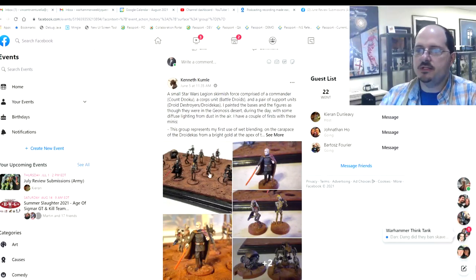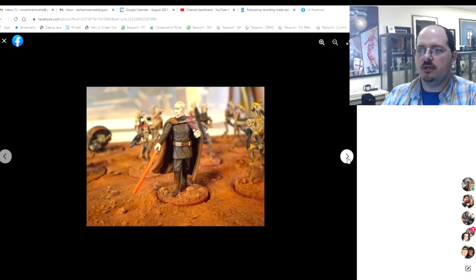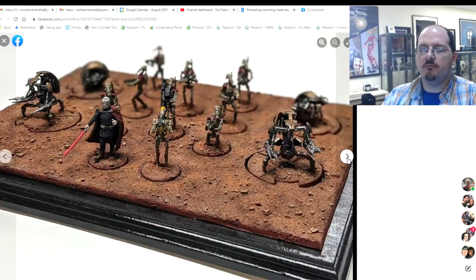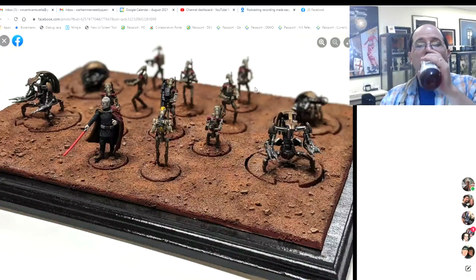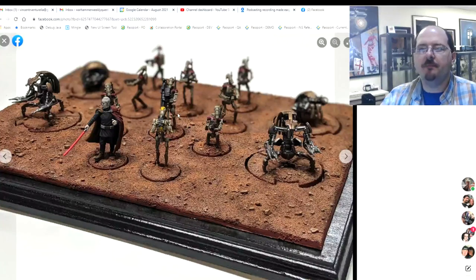We start off with Kenneth, who has a Star Wars Legion force. Really nice force — looks cool, I like Count Dooku in there. It's a good example of what tying everything together with a basic scheme can do. My best advice would be to push the contrast a little bit with the various members of the force, and think about your basing scheme — maybe add some tufts or something to break up all the sand. Overall, very cool looking force.